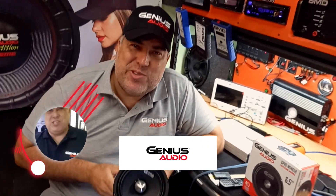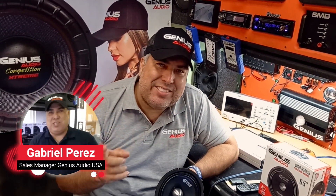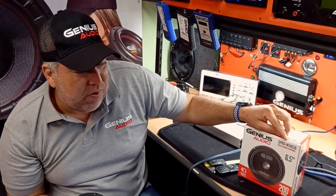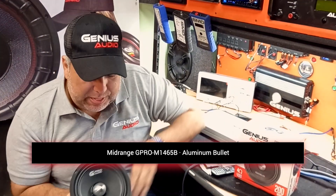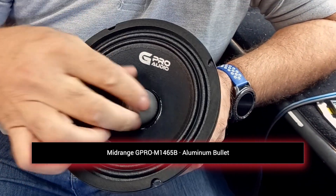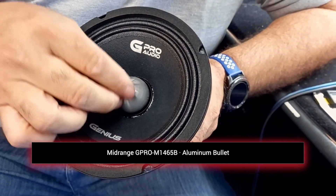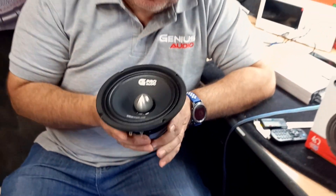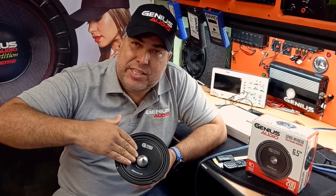Hello guys, this is Gabriel from Genius USA again, and now we're going to test and tune this little mid-range over here. This is the G Pro N1465B — the B is because it has a bullet aluminum on the front of the mid-range, in order for you to be able to reproduce higher frequencies. This little mid-range will actually play lower frequencies as well.